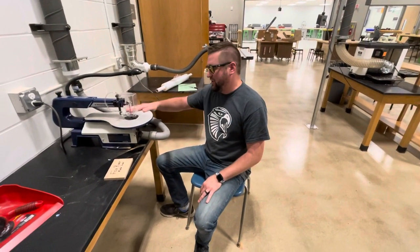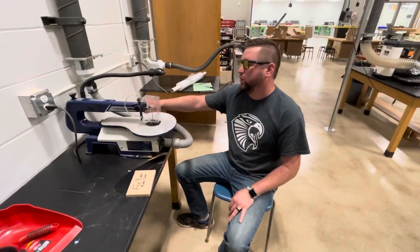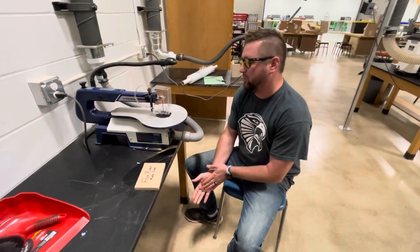Alright, welcome back. This next video is on the scroll saw. It's one of our three saws that we have in the shop that you guys are going to be using.